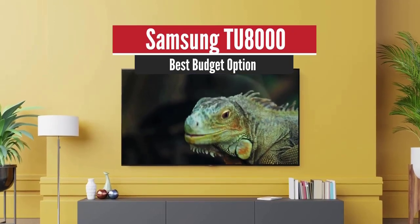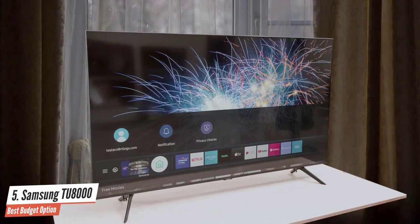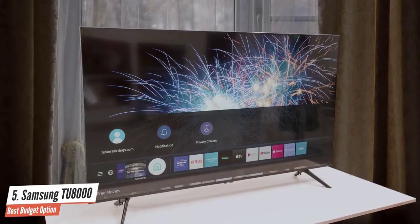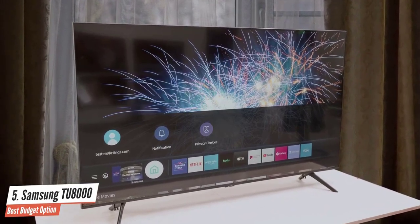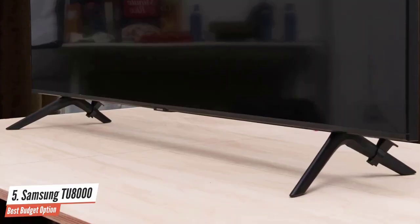Samsung TU8000 – Best Budget Option. This incredible 4K TV delivers some exceptional features such as its attractive design, great dark room performance, low input lag, and a nice smart TV platform that will impress everyone out there.